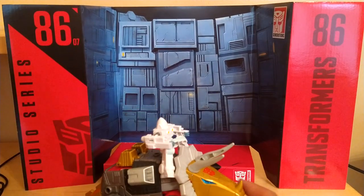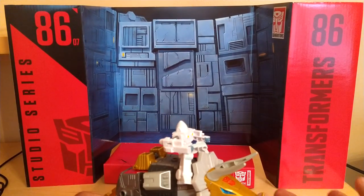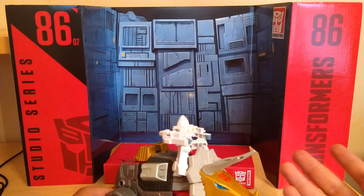So here is Slag. Yes, this is Slag, not Slug — it's Slag.